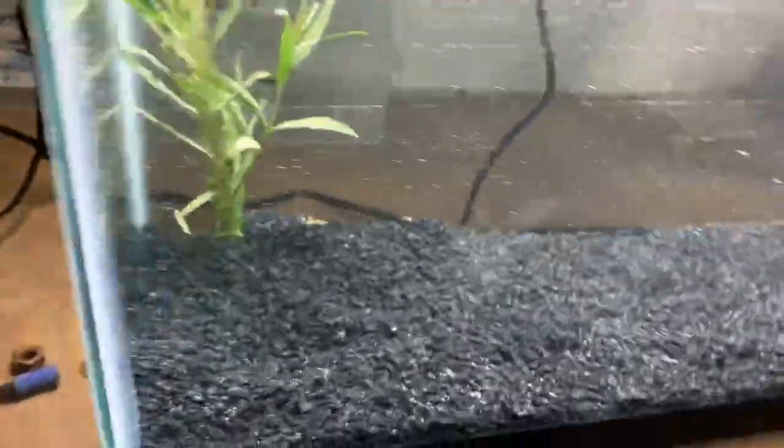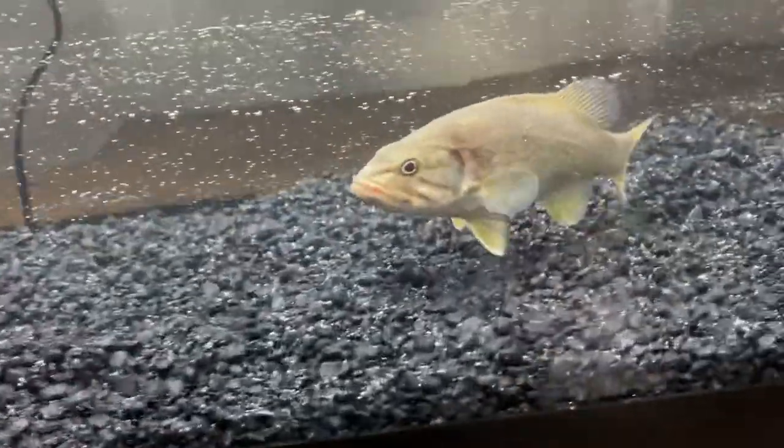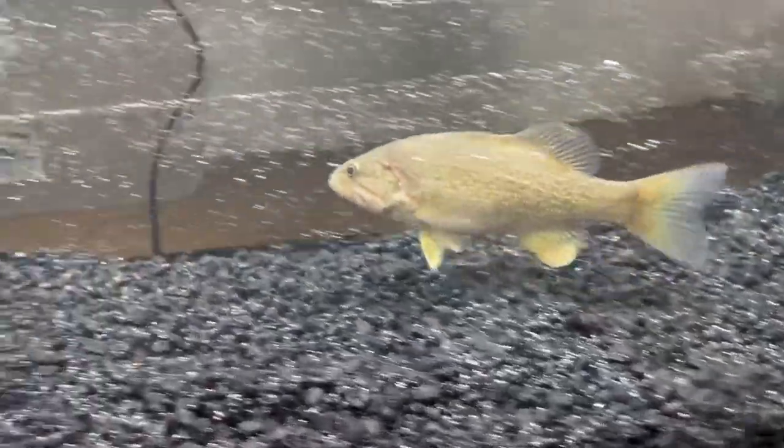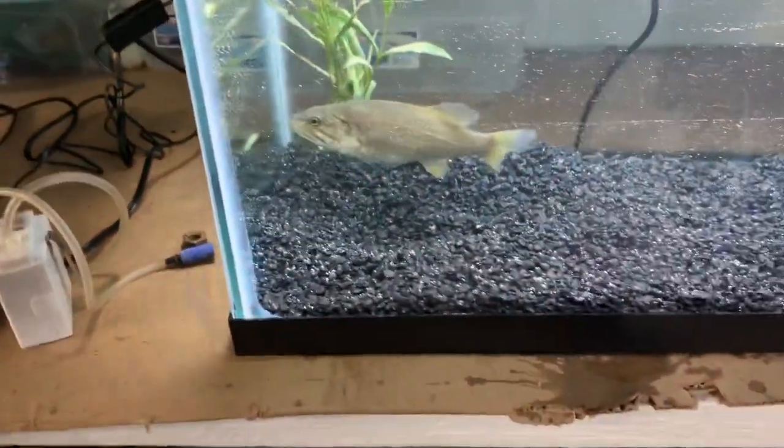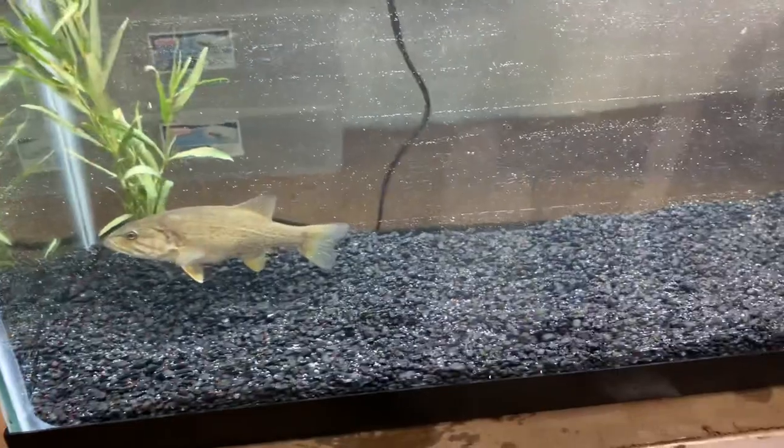Oh yeah, that looks so cool, I'm not going to lie. Look at that thing swim around — he wants to go back home. He's on a permanent vacation. All right guys, so we got the fish in there finally. I'm going to add some more stuff for it to hide in and everything, make it look more like its natural habitat — like logs and everything. Make sure to like and subscribe, and comment if you want to see more videos like this about the fish tank.